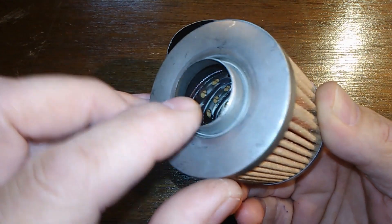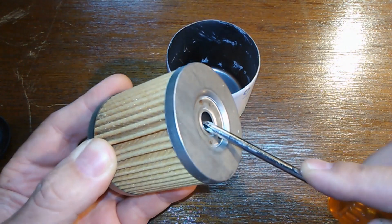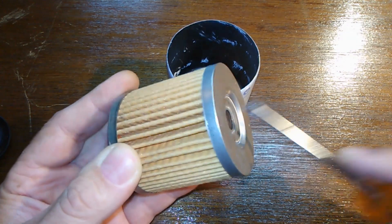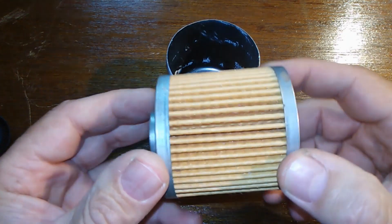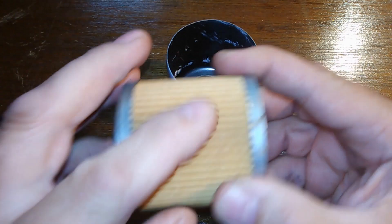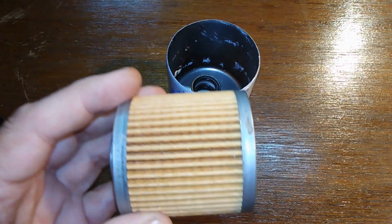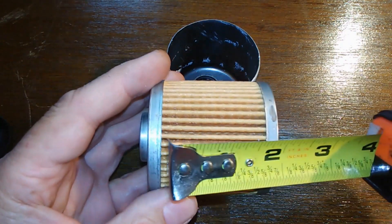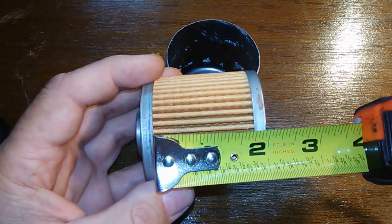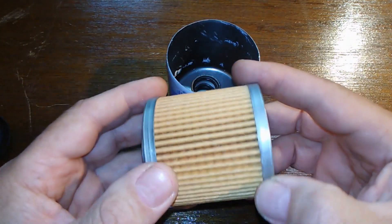Metal core and bypass valve here — that's set at 14 to 17 psi. The filtration is supposed to be 96% at 20 microns, and this is supposed to be an enhanced cellulose media. The width on it I got was just over one and three-quarters, maybe one and thirteen-sixteenths.